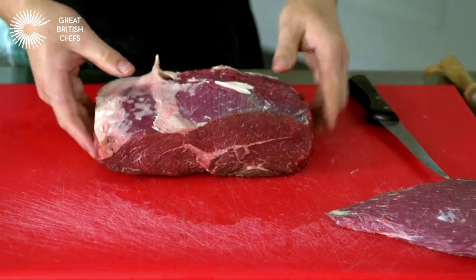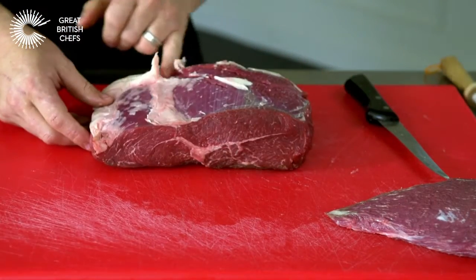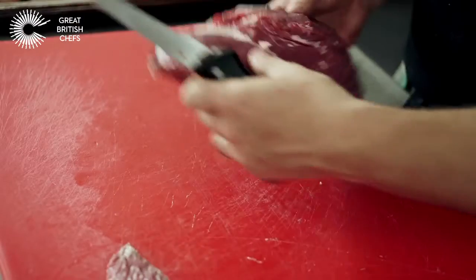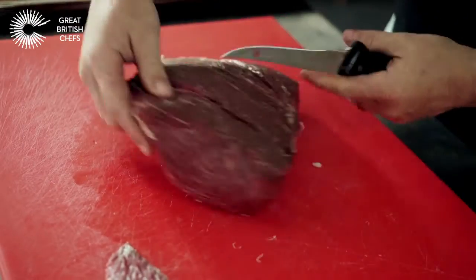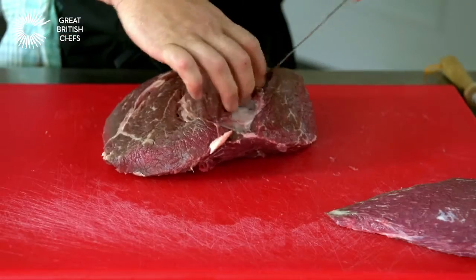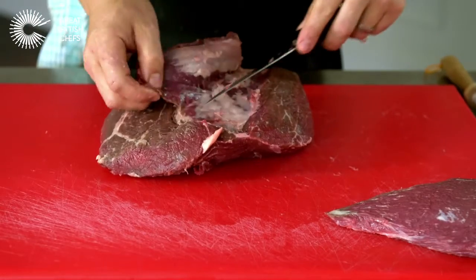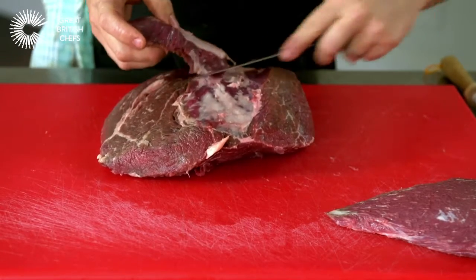From there, basically we're following the guideline of where the cut's going, so we're just going to remove some excessive fat. Underneath — I've turned the rump over — I'm just going to extract this little fillet here. Beautifully tender piece.